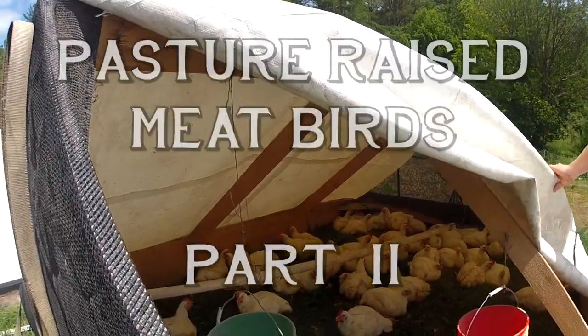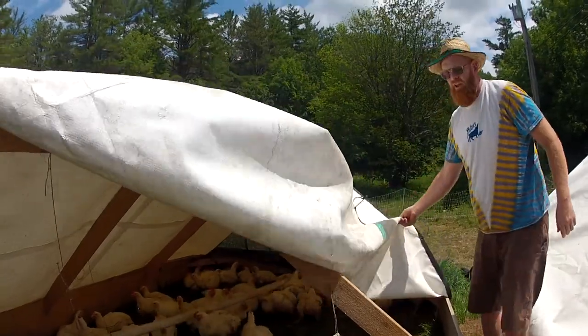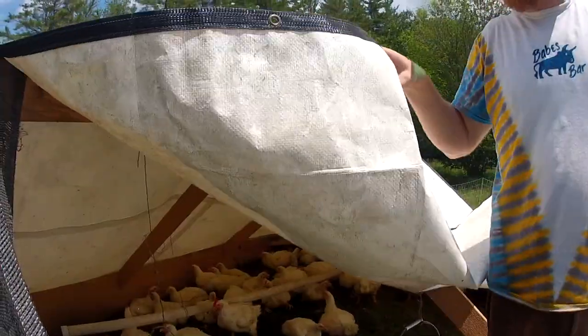These shelters use those Farm Tech grab bag tarps. They're $22, and these have been out in the winter for eight years.